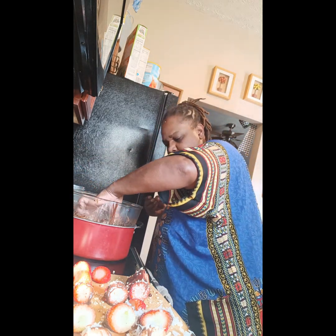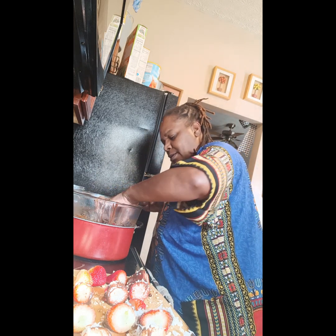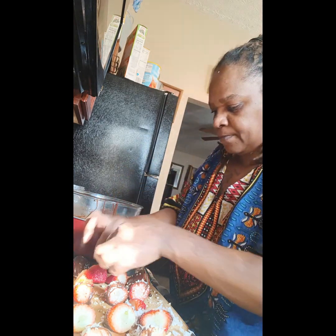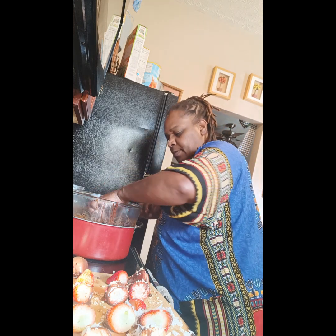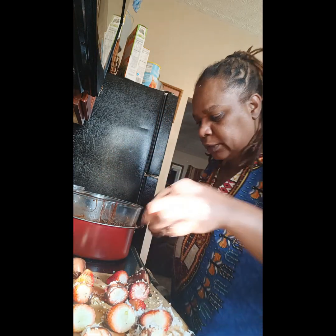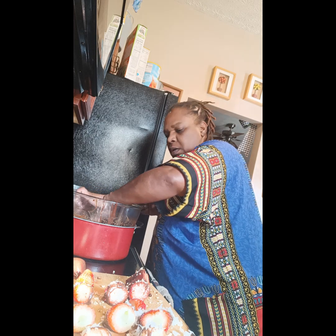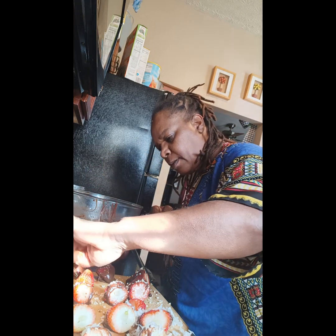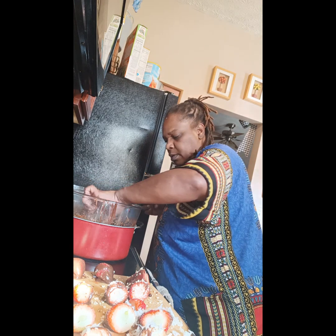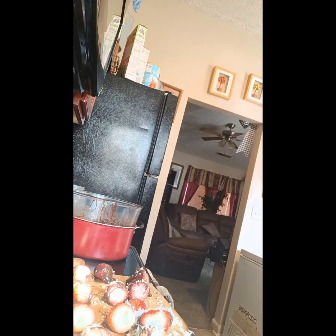I hope y'all can see it, I'm gonna show it to y'all once I get done. I'm trying to hurry up. I ain't never tried it with the fresh coconut y'all, so this gonna be the first time I try it with the fresh coconut milk. This was enough chocolate on that. Yeah, I'm gonna keep some of them plain. Let me wash my hands.